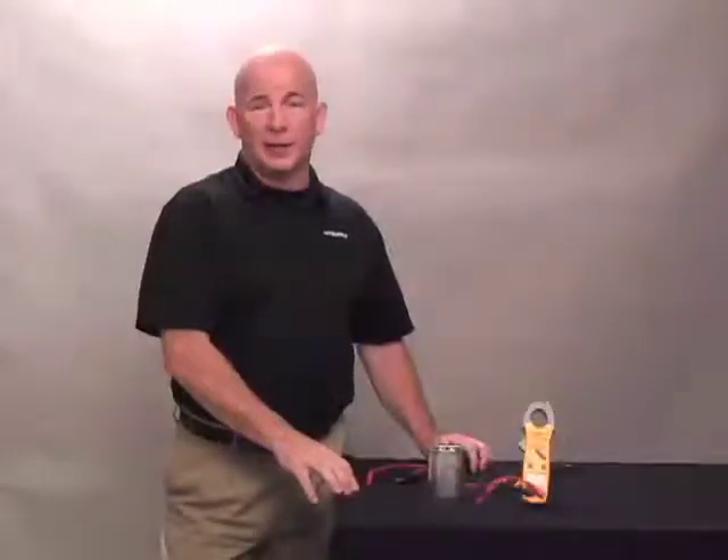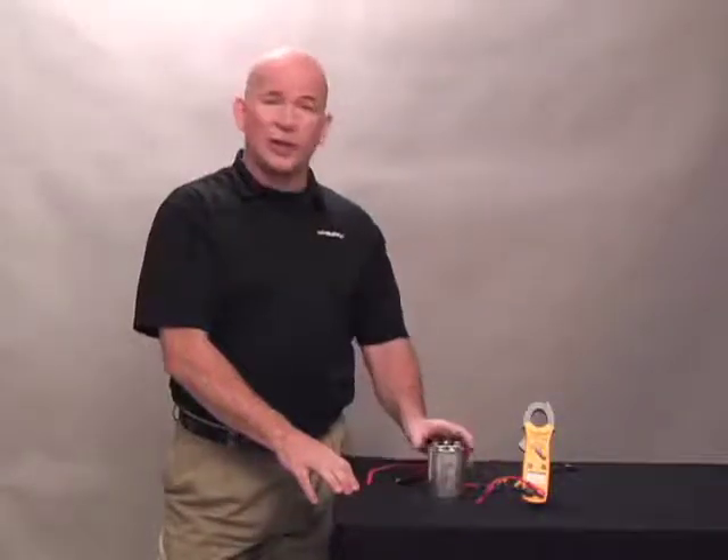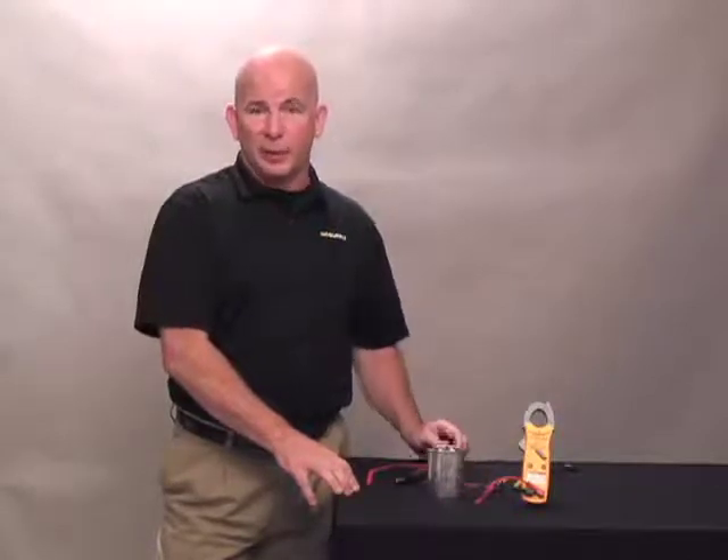Hi, I'm Lee Stevens with HD Supply, and this video is going to cover discharging and testing a standard HVAC split system capacitor.